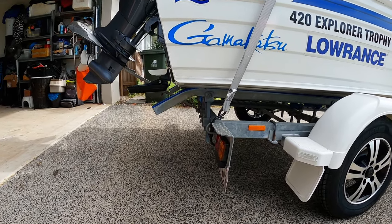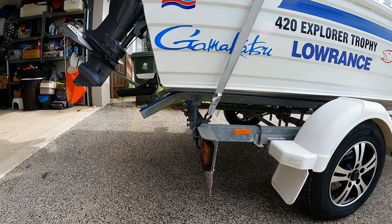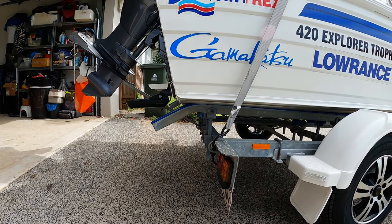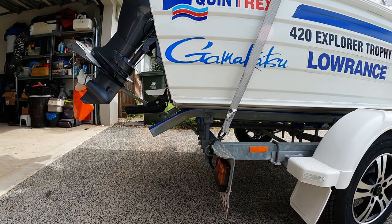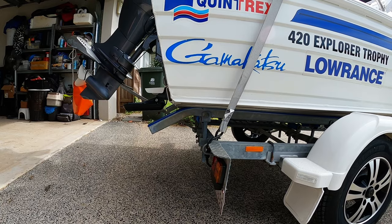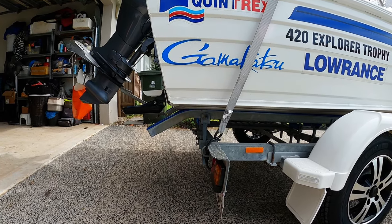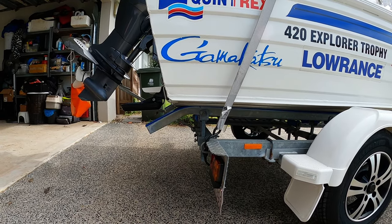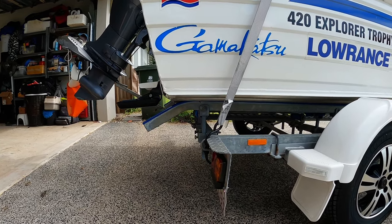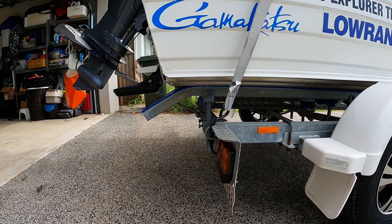There you go guys - from this longer view you can see the bottom of the boat and the transducer hanging in the back, looking just a little bit lower. This is what worked for my boat. On your boat it will probably be different - it might be higher, it might be more on an angle. This is what works for me.